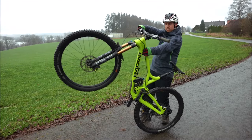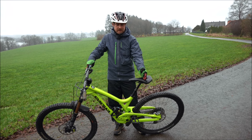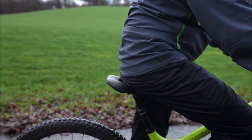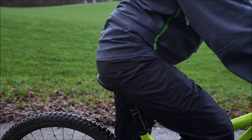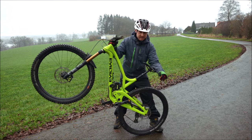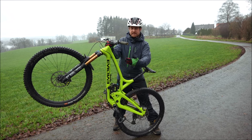This secret tip is all about using the saddle instead of your arms to keep the front wheel up during the wheelie. What you need to do is shift your body weight with your butt to the front part of the saddle and then start your wheelie. Once you're in the wheelie position, you create pressure with your butt on the back end of the saddle — that's how you control the front wheel height and keep your wheelie going.